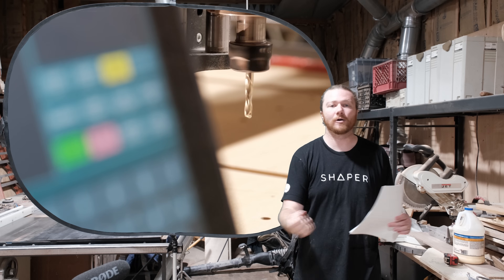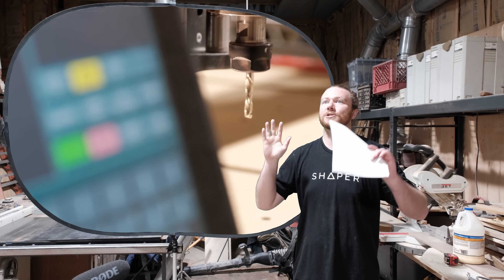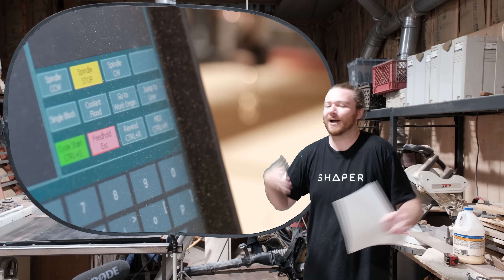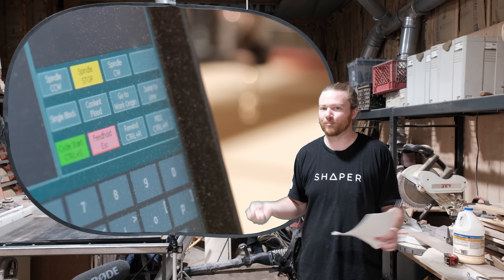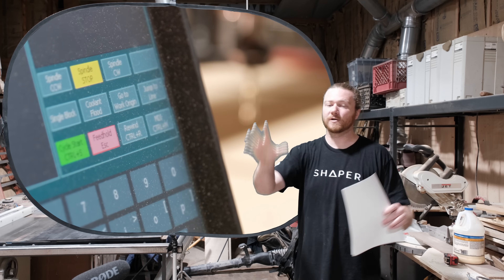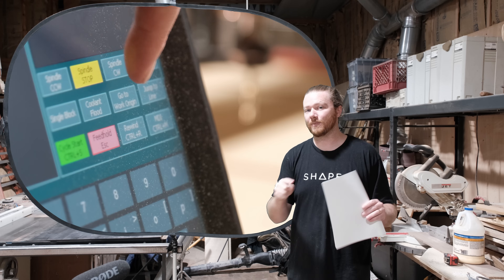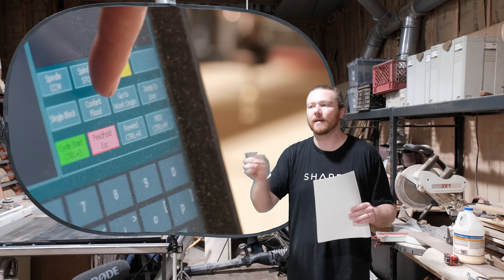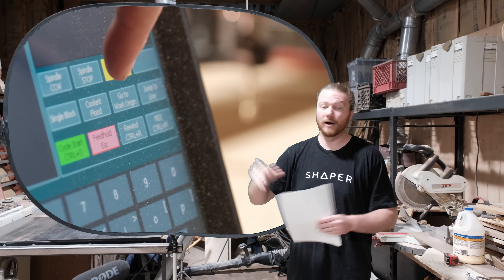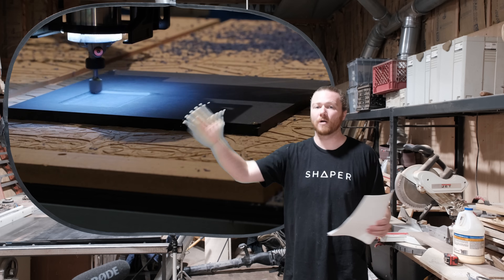Automatic router on/off is a huge thing — I can't tell you how many times I've pressed go on my CNC and forgot to turn on the router, breaking a bit. The Masso version of the Onefinity is smart enough to turn on your router automatically, but it cannot change your RPM level, so you still have to physically change that dial. With a spindle, everything can be programmed completely in your software before you ever start carving.